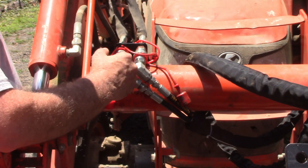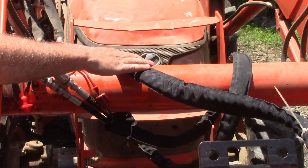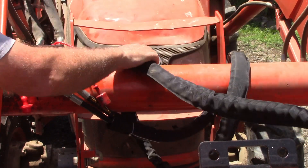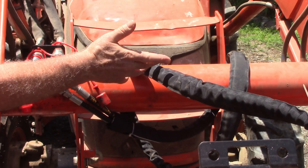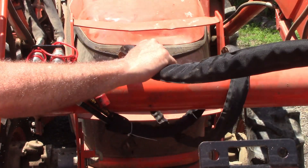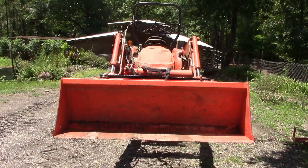Putting the 90-degree fittings on there allowed me to turn the hoses this way. The hoses are very long, so I've wrapped them around the beam right here, and so far that's working really well. I just have to be careful that I don't get tension on them as they go in and out. This is what I'm using right now and it seems to be working.